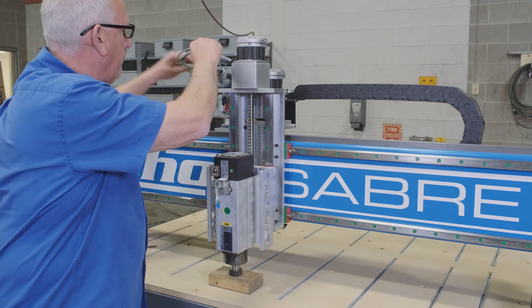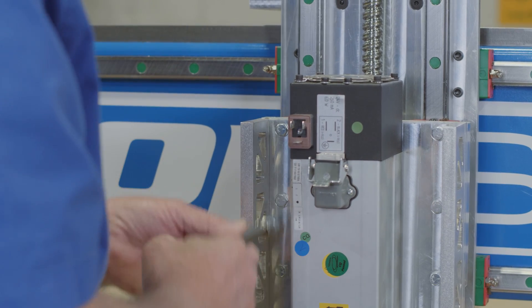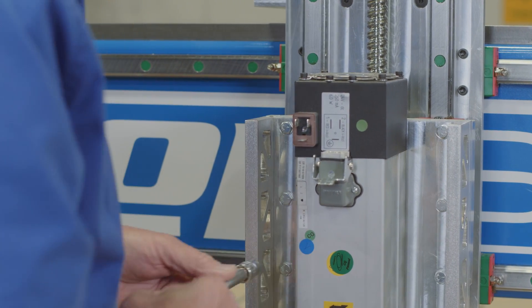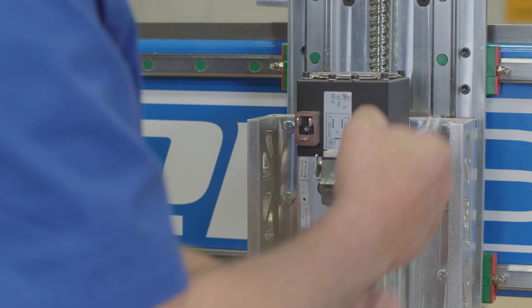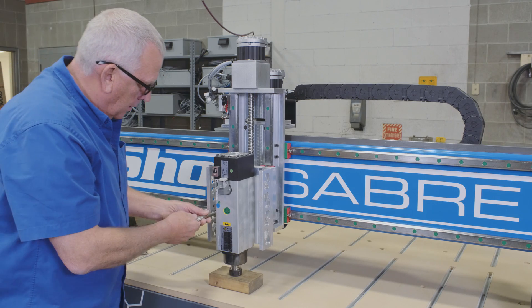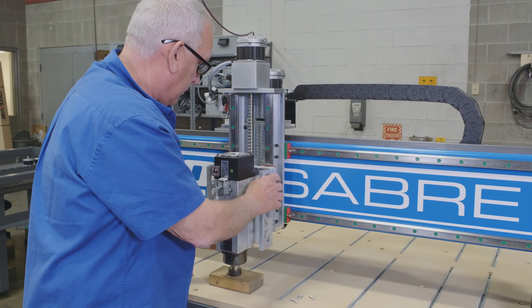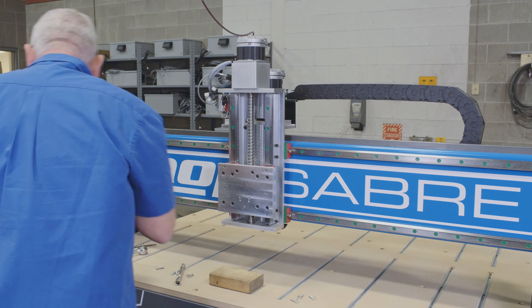Once that's done, we're going to mechanically take the plate off. It's a lot easier if you'll actually have the nose of the spindle resting on a block of wood. I normally break all six bolts loose, then take the bottom four out, and then go back and take the top two. The spindle basically sits on that block, and that enables me to just pick it up and move it wherever I want to place it.